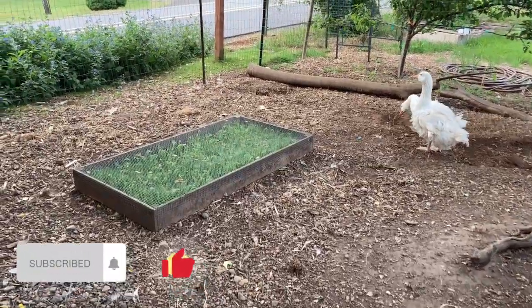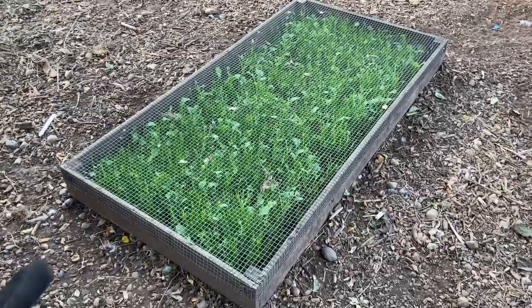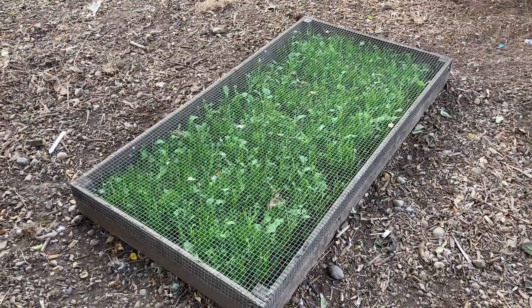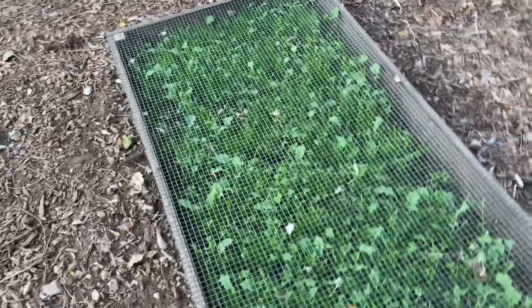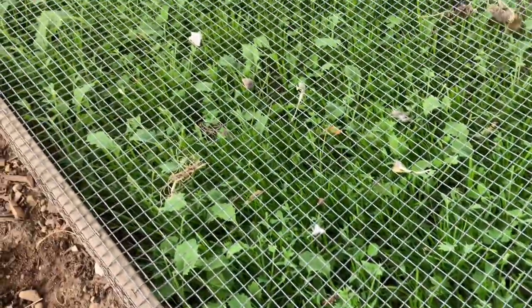You guys wanted an update on how this turned out. What I did is I just laid this down on the ground, threw in those seeds that I showed you from the package and watered it every day, every other day. And look, it's growing. Now, because I didn't know the variety of what's growing in here, anything that has like a little wheatgrass or whatever kind of grass does grow straight through.